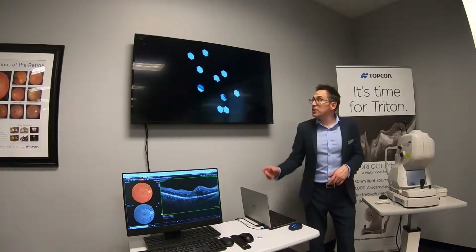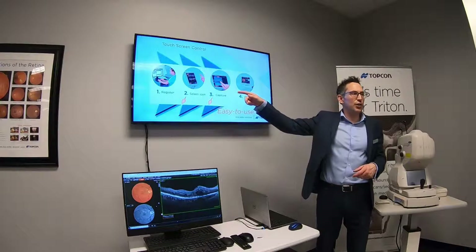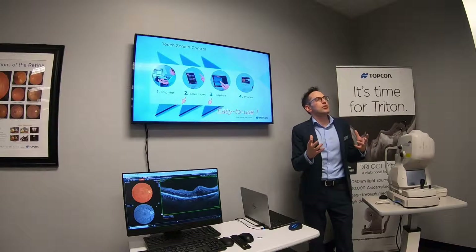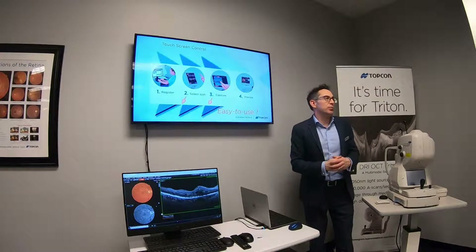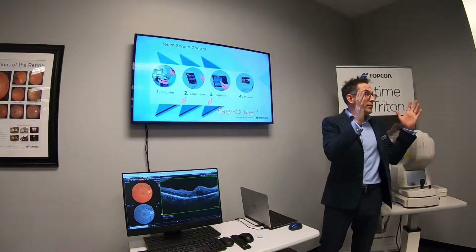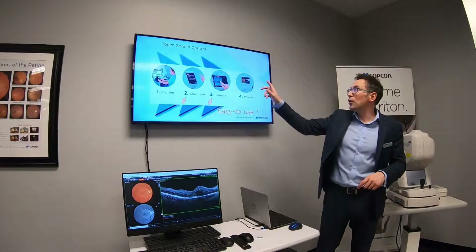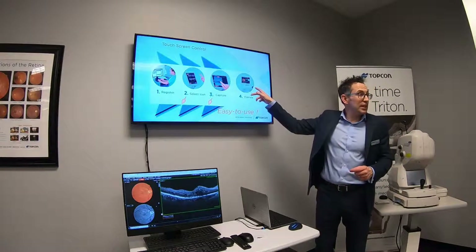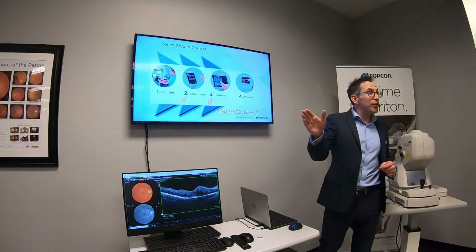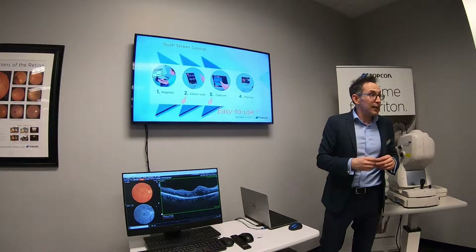You enter the patient's details — either on the instrument or on the PC. You select a scan icon. The scan icons allow you to do different scan formats: you might want to do a high-resolution single line, or the total eye 45-degree view including the disc and the macula in the same scan. You choose your scan protocol, hit capture, and see the images instantaneously. I could physically walk up to that machine right now, capture both of my eyes myself as the patient in less than 40 seconds. That's how cool it is.